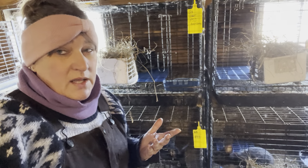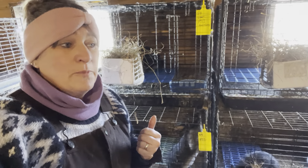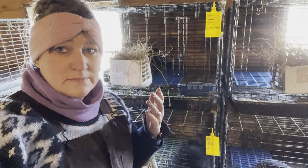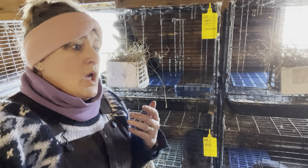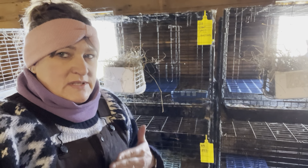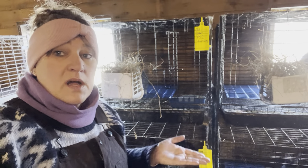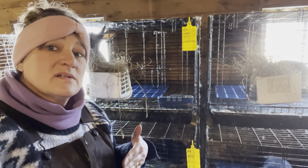I'm going to call it 4 pounds 6 ounces. According to our chart here, at 8 weeks old a good rate of growth would be 4 pounds, and an excellent rate of growth would be 4 and a quarter to 5 pounds. So we are solidly in that excellent rate of growth, and that's great.